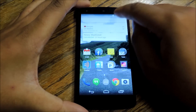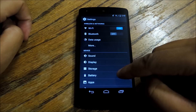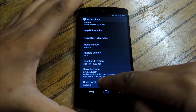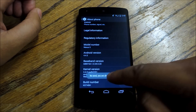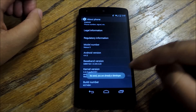Go to settings. You're going to have to enable developer options. Scroll down to About Phone, then go down to Build Number and keep tapping it — you're going to have to tap it five or six times. You'll see a message that says 'tap four more times,' 'tap three more times.'